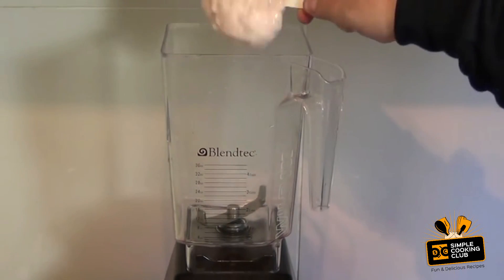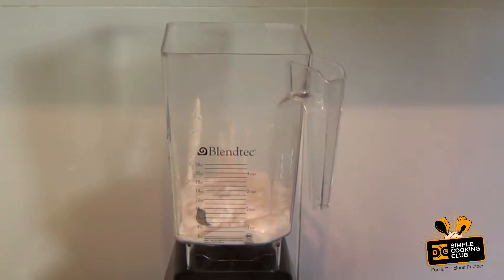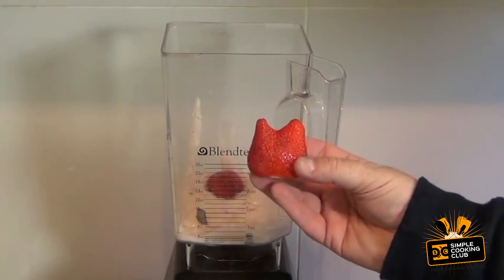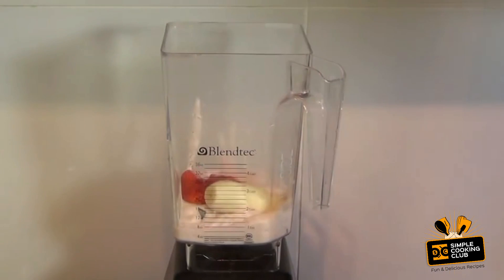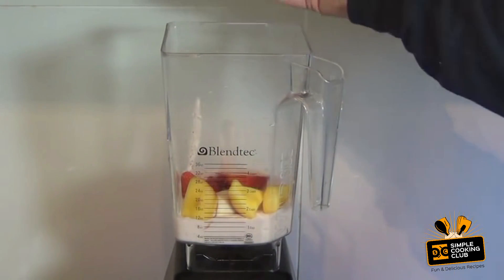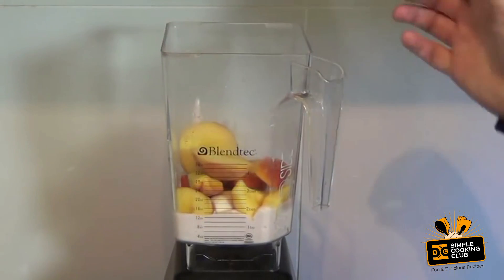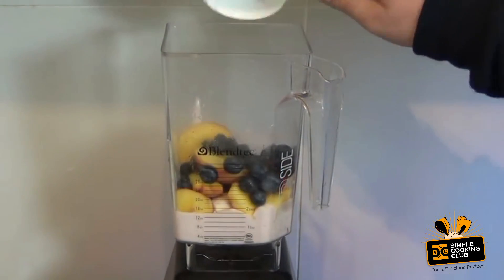Put in your blender one cup of strawberry yogurt, two large strawberries — if you've got one that looks like a funny one, that's a bonus — half a banana, one nectarine, one peach. Leave the skin on all of this; there's a lot of goodness in the skin. Half a cup of blueberries.